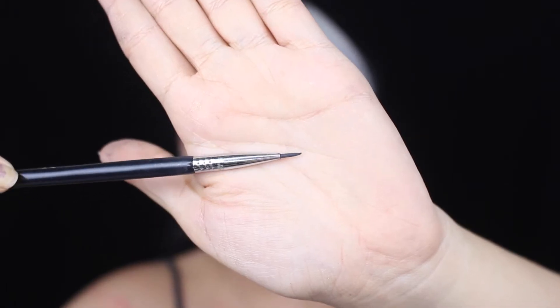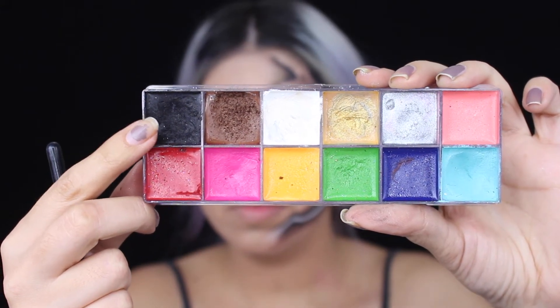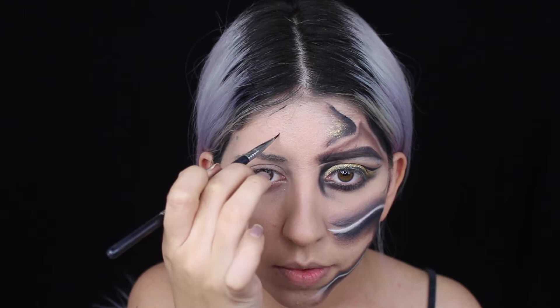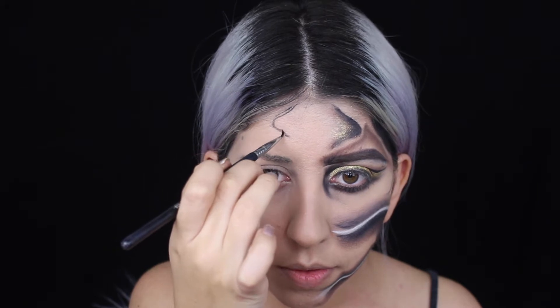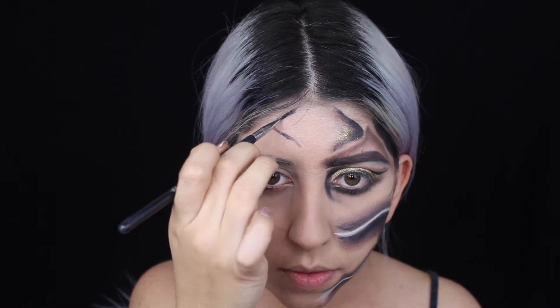I'm going to be using this brush from Sigma - it's an eyeliner brush, really small and pointy, and that's why I like it. I'm grabbing this black paint - any paint you guys could use as long as it's black. I'm going to start with my forehead, doing this little detail. I honestly don't know what it's called.